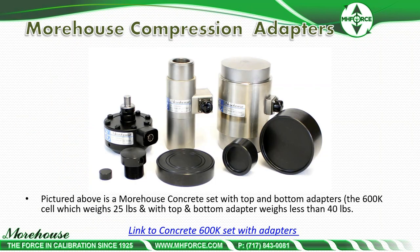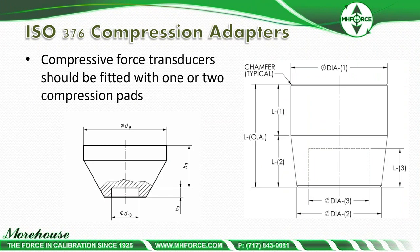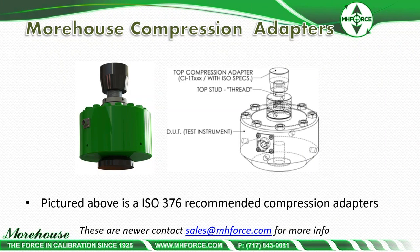Pictured here is our concrete set with top and bottom adapters. The 600k cell weighs about 25 pounds, and with top and bottom adapters it weighs less than 40 pounds. This kit was designed as an affordable, portable field kit for those doing E4 testing on concrete machines — most likely compression concrete machines. It can also be used for 60k and below in tension if needed. ISO 376 recommends compression pads and bases for some load cells to help align the force properly.